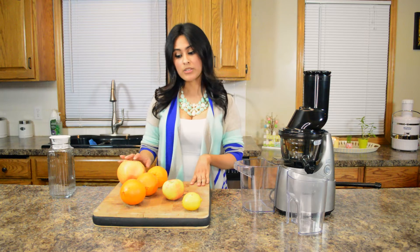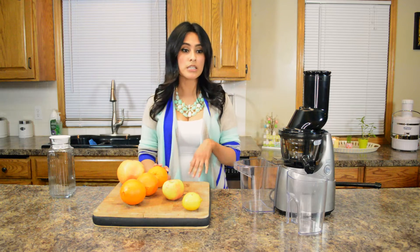So what I'm going to do right now is go ahead and peel and cut these, get them ready to stick into our juicer, and I'll be back once I am ready.